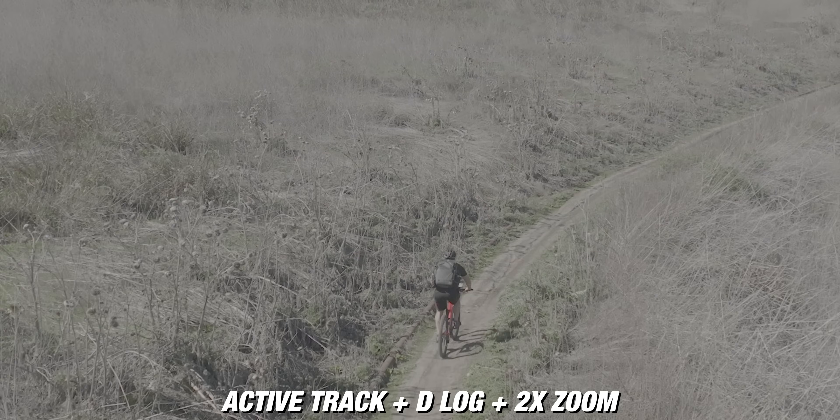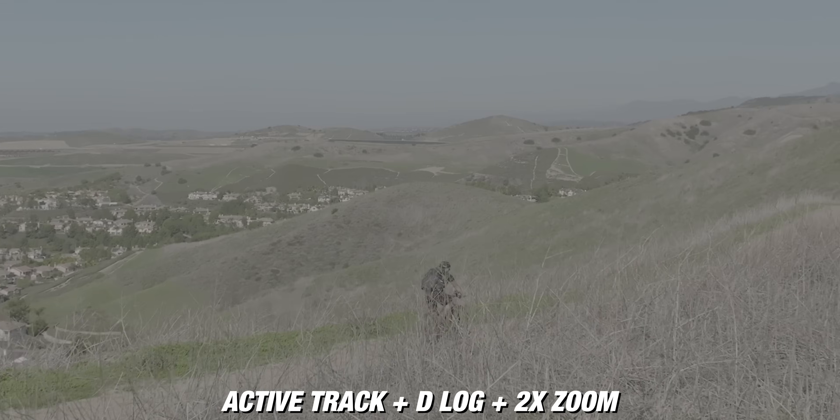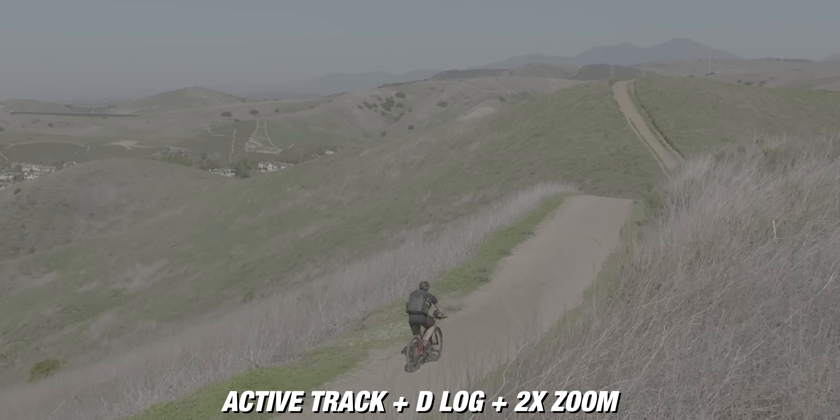The DJI Mavic 3 was originally launched without all the features ready to go, and they just updated the drone with all these added features that make it a complete drone. There are a few things I've been waiting for personally that I'm super excited about, and we're going to test them out in this video. One of those is active track, and specifically the ability to shoot in D-Log and also to shoot on a 2x zoom using active track.